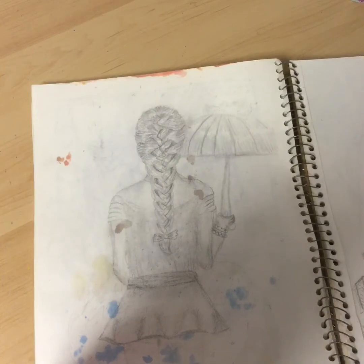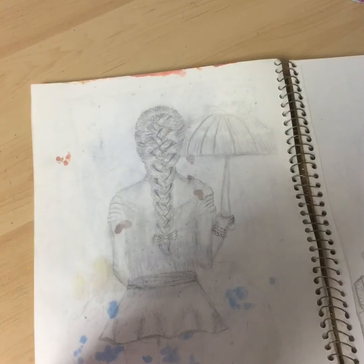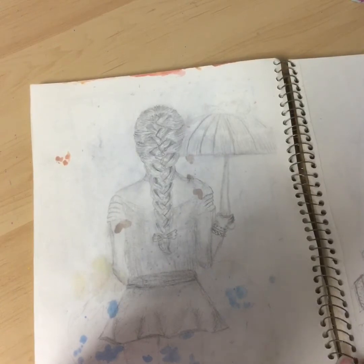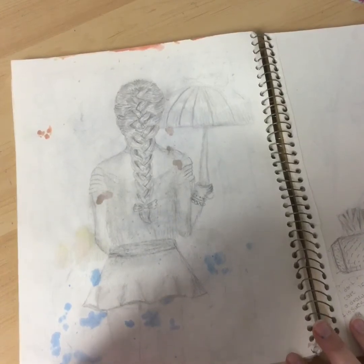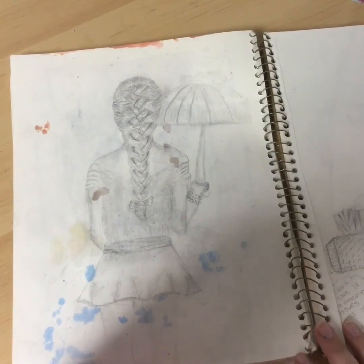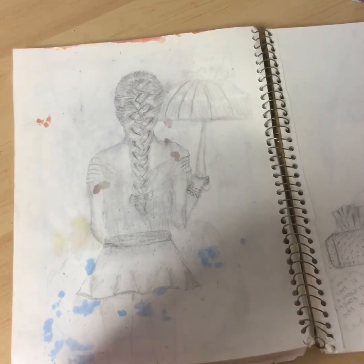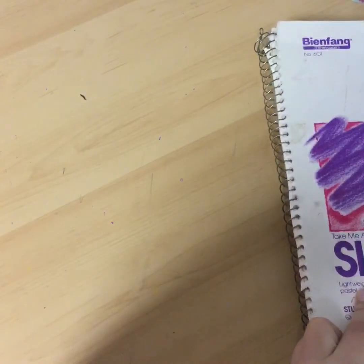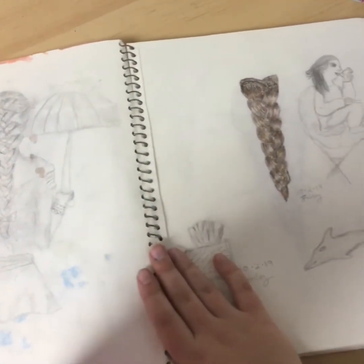I did a girl with a french braid — originally just the braid with a girl's shoulders and neck, and then I decided to add a body and then an umbrella, and then I decided to make it raining. Then it actually did rain — I had a watercolor piece right next to it and when I closed the sketchbook it transferred onto this page. That was terrible — that's exactly what happened and I forgot.